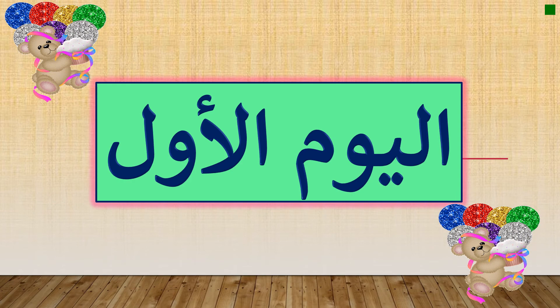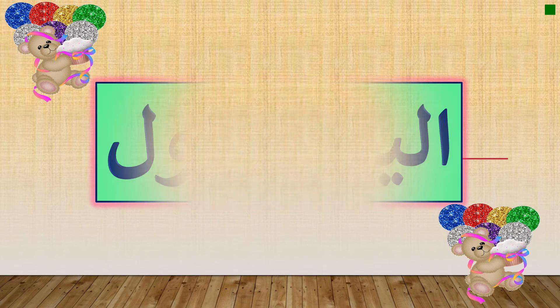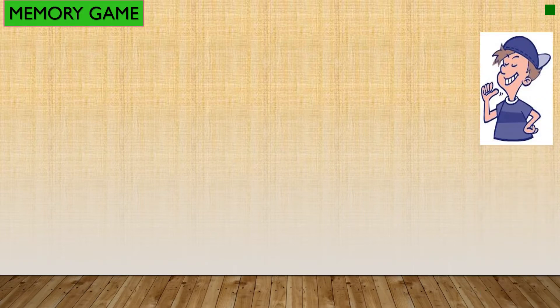السلام عليكم، كيف حالكم؟ Saff awwal, good morning! I hope all of you are okay. I hope also you understood and studied what we already learned together. So today insha'Allah we are going to learn the first letter in Arabic, which is Alif. Before we start, we will play a memory game to revise what we learned.